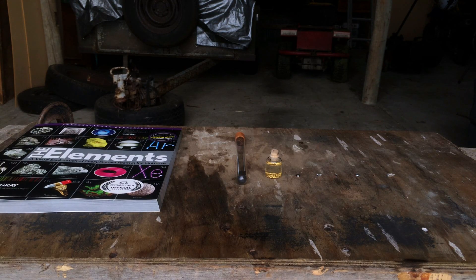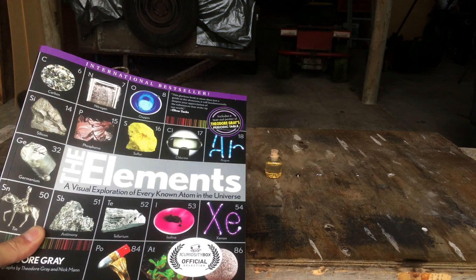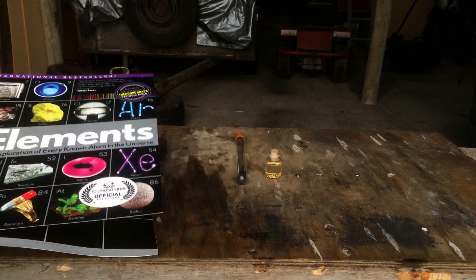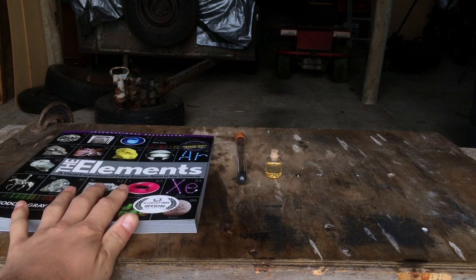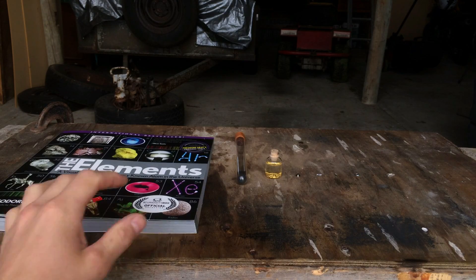Hey everyone, Scoop Scientist here. Welcome to the start of a quest that I am giving myself — to collect as many of the elements as I can. I'm using this book to help me. This is what I got in the Curiosity Box. If you also wanted to see me unbox that Curiosity Box, there will be a link in the description for that.